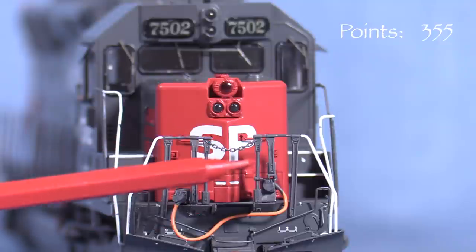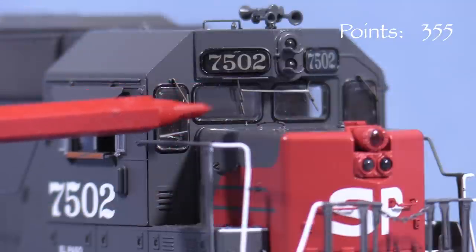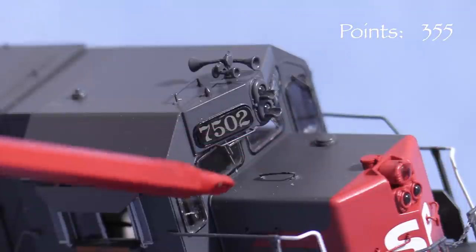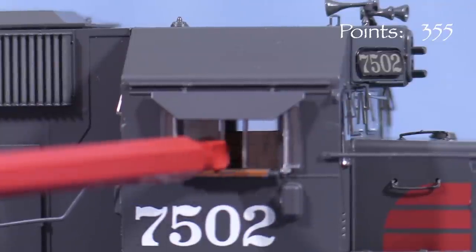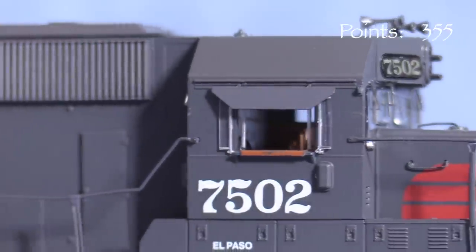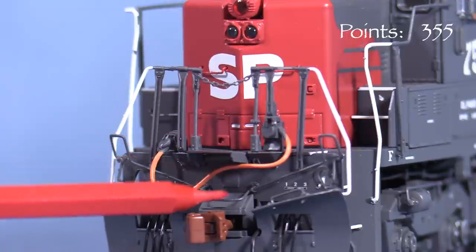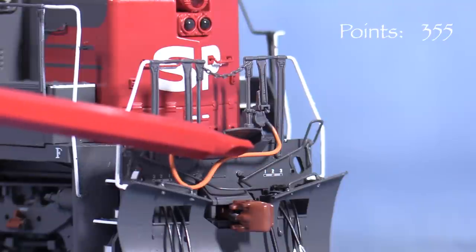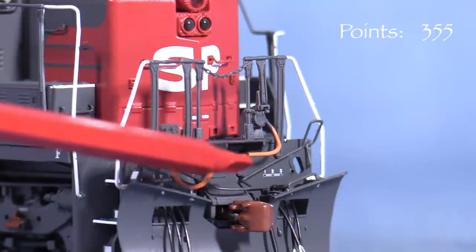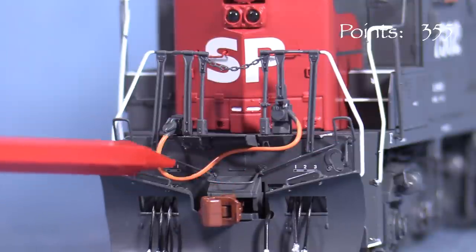Scale Trains did a nice job modeling the double stanchions around the drop steps on the ends. On the cab, the model has separately applied windshield wipers and freestanding grab irons. The cab windows slide open and closed, though I found them a little difficult to move. The cab has a full interior. The units in these classes had semi-permanently attached MU cables, which are represented correctly on the models. The drop steps look like they should be able to be put in the upright position, but they seem fragile so I'm not going to try it.